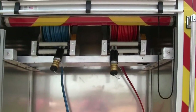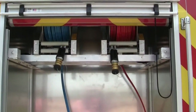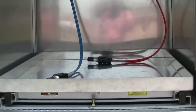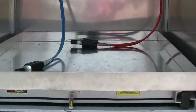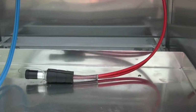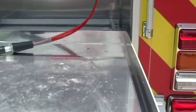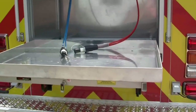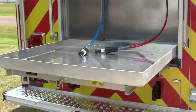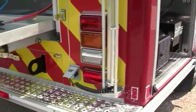We have plumbed everything for their Hurst tools, showing you the streamlined couplings and being able to hook up to their tools. This is a slide master tray so they can pull out whatever they would like to pull it out if they needed to deploy it to have better access. So that's showing you off of the rear.